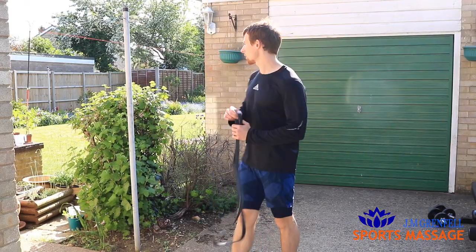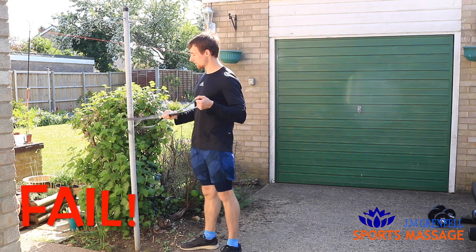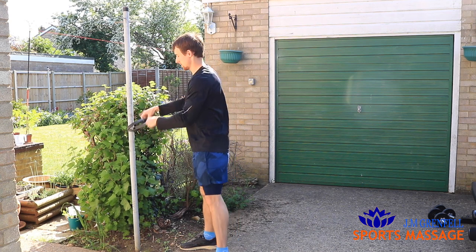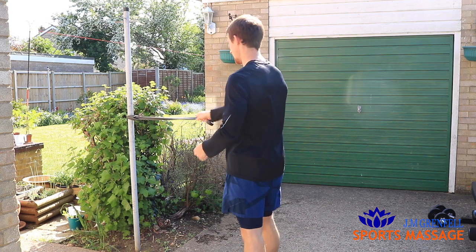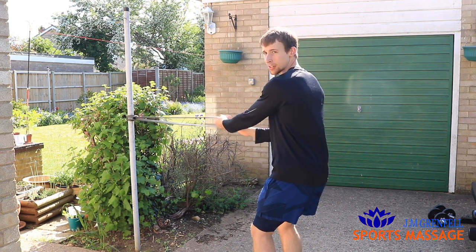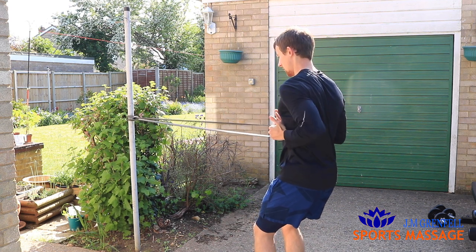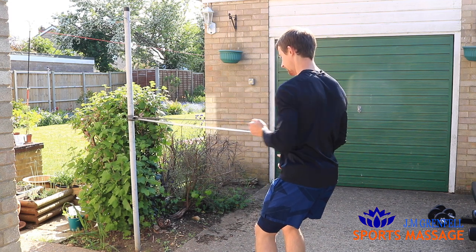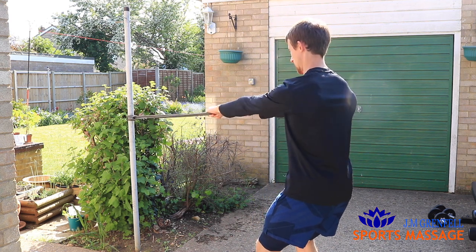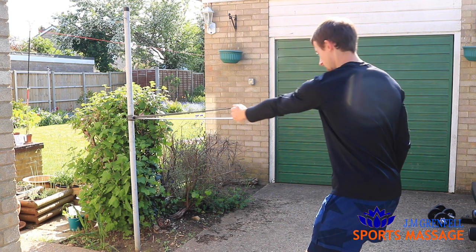Number five: horizontal row. Simply find a pole, table, or door handle — anything you can wrap your band around and tie a knot in it. You can use one arm or both arms to do a row. Bend at the knee, nice upright posture, chest proud, punch your elbow behind you, and squeeze your shoulder blade back into the middle. You can also do it with two hands, which will be a bit easier than one at a time. The further back you stand, the harder it will be.